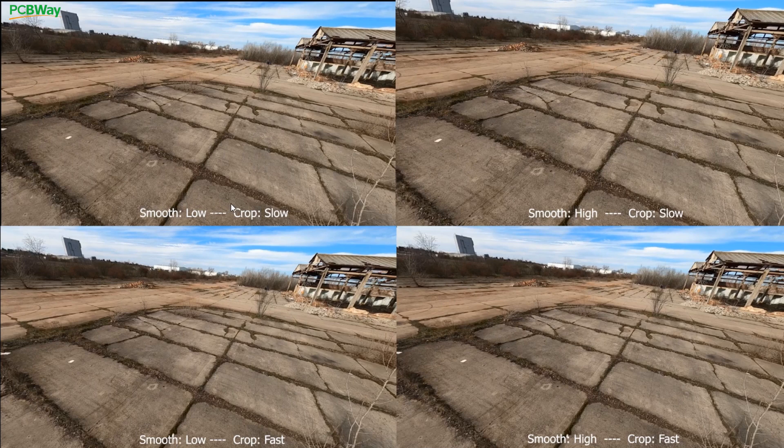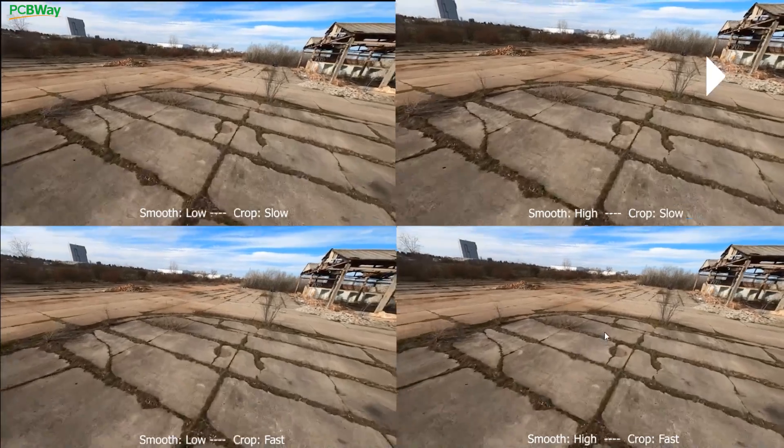When you set cropping to fast, it's going to do something really trippy on our last turn — it does a slingshot effect. You're basically here and it'll immediately take you to there from the zoom-in effect. That's pretty crazy, and you'll get to see that right now.